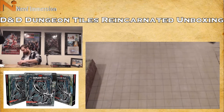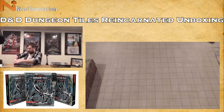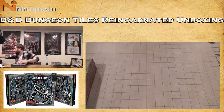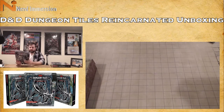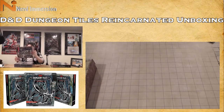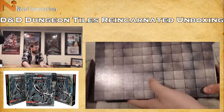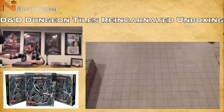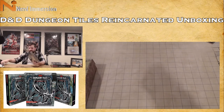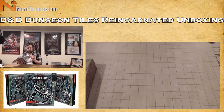I think the dungeon tiles are going to seem a little more universally useful. The box contains 16 durable double-sided tiles featuring dungeon rooms, corridors, caverns, tunnels, and other terrain elements for staging encounters — pretty much the same wording as the other set. We've got the standard gray dungeon tile on the outside of the box. Inside, similar to the other one — we'll take out the cardboard insert since we won't need it. Let's see what kind of dungeons we can send our parties into.